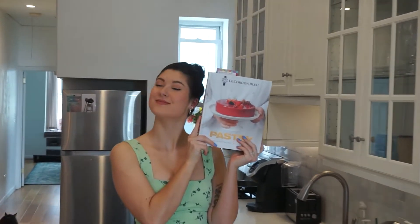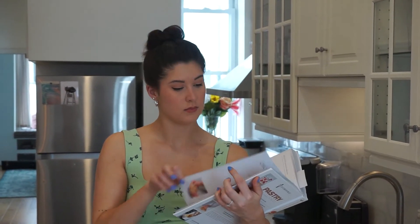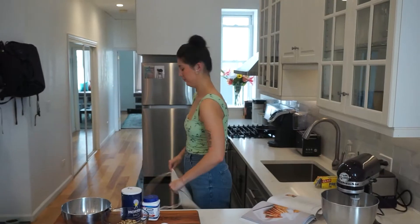Hello and welcome back to Ali Bakes, where I am attempting to bake my way through the Le Cordon Bleu Pastry School textbook. We are over halfway through our biscuits and small cakes chapter and today we have finally found our first proper cookie recipe.